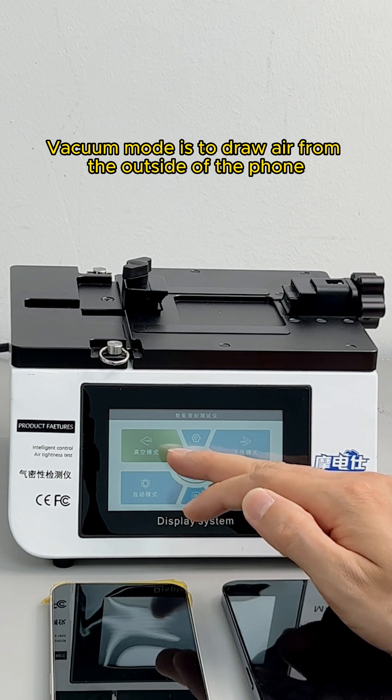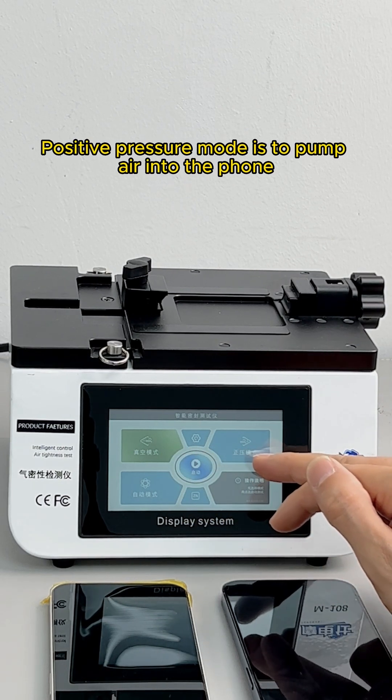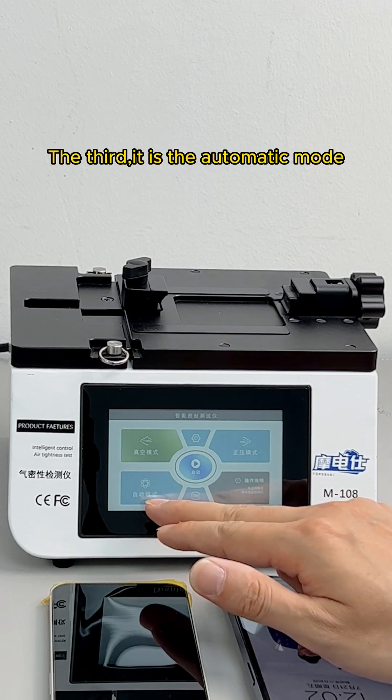Vacuum mode draws air from the outside of the phone. The second is positive pressure mode, which pumps air into the phone. The third is automatic mode.